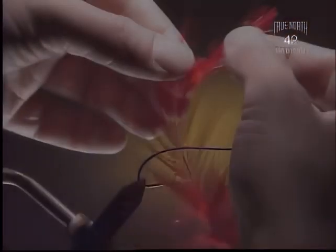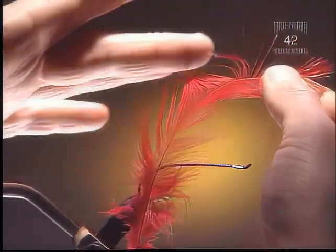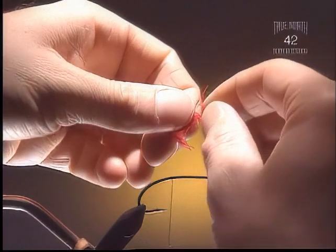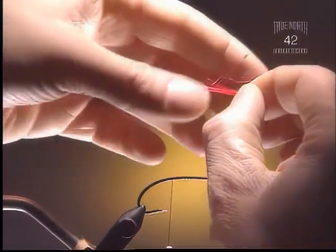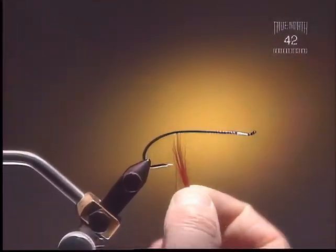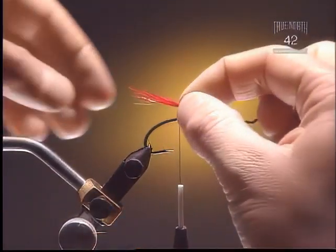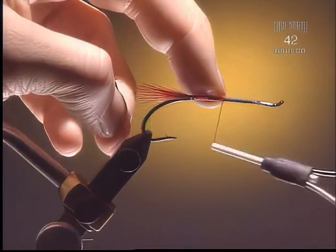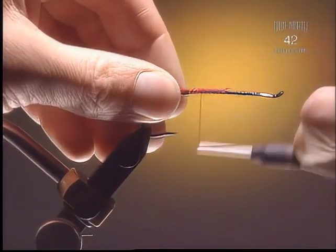Right up to the hook point. Step 2. For the tail we're going to use some red neck hackle. You want to hold those out from the quill in order to line up the tips. Pinch it together and get rid of all those loose fibers. Tie in the tail about the distance of the hook gap. I prefer to have a little bit longer tail on this just so it shows up.